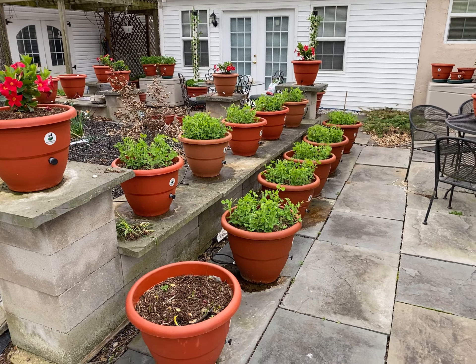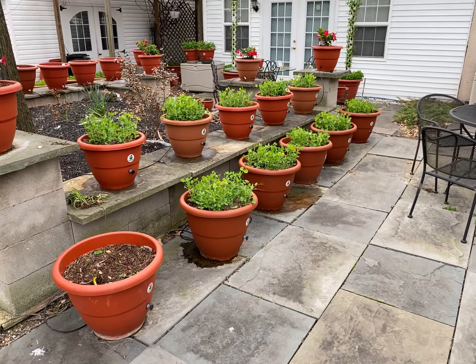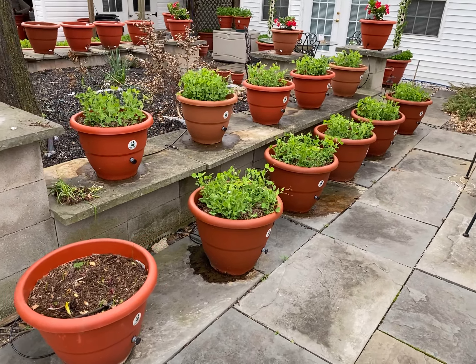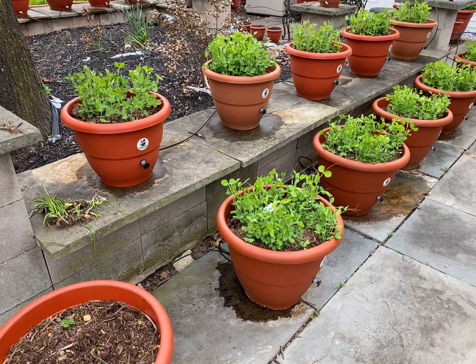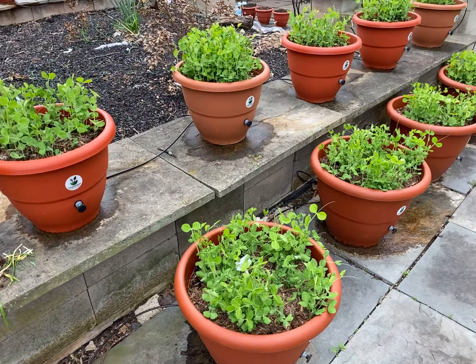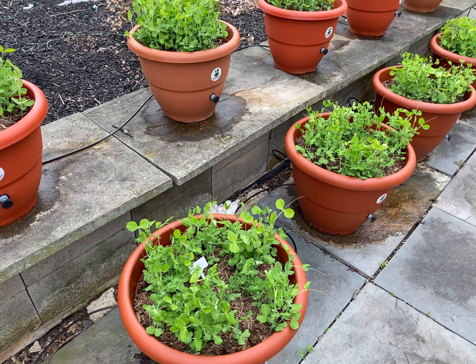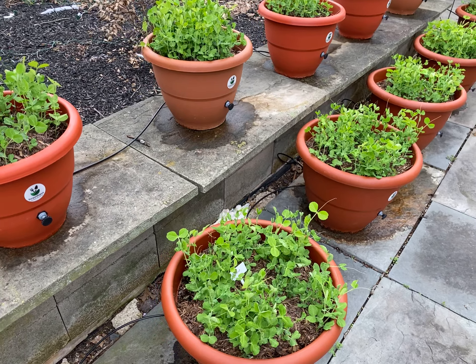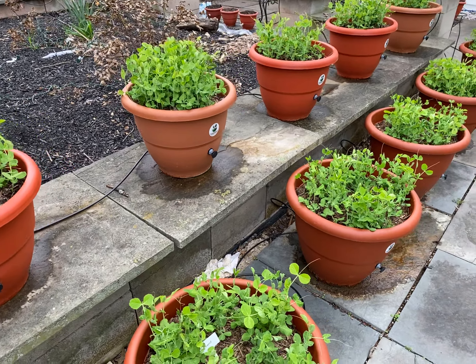Hey guys, this is Dara Addison at topeatapot.com, where we make self-growing planters. I got my pea plants here, about 50 per planter, and they're still forming and developing. When we grow at these high densities, we want to be able to add our nutritional supplements to the peas.